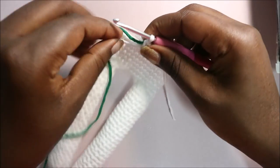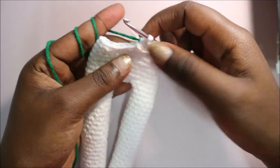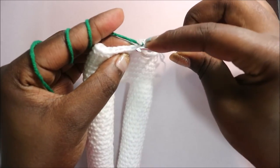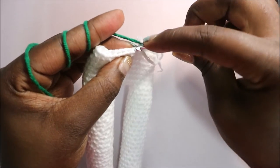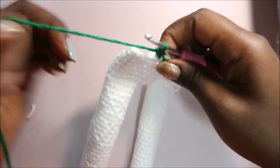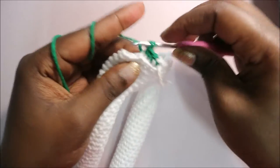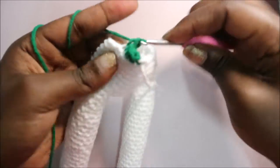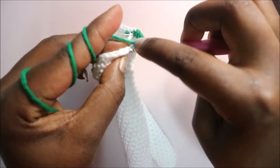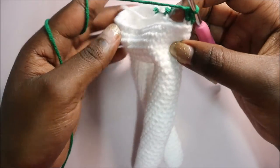After you're done with row eight, in row nine we are going to change to the green color, which is the clothes color or the upper body color. In this row, after you change to your green color, we are going to work in the back loops only. You'll go in the back loop and do single crochet, same in the back loop - do single crochet in the back loops only all the way around.